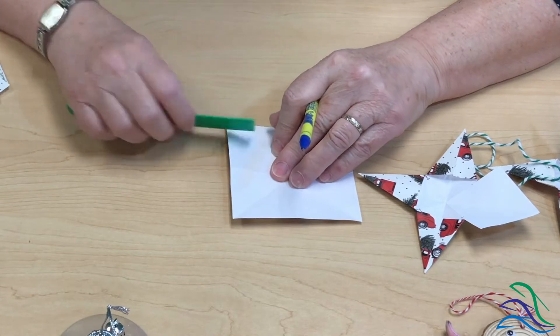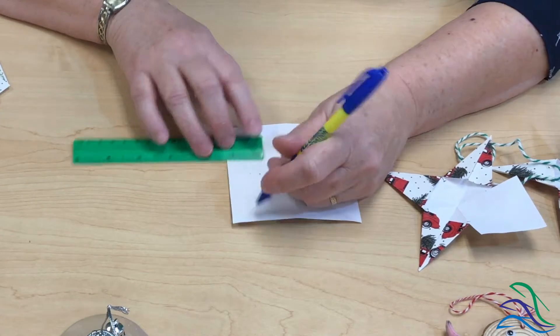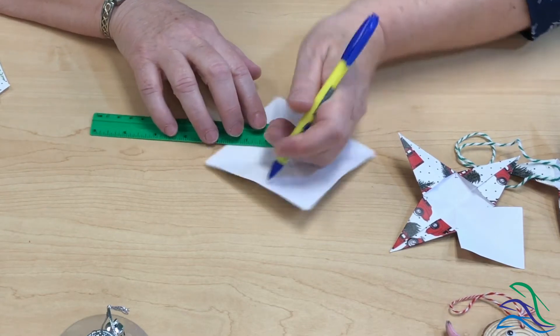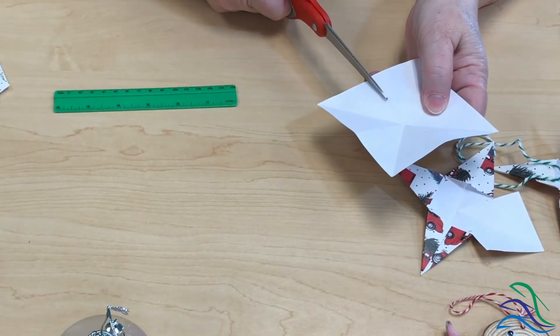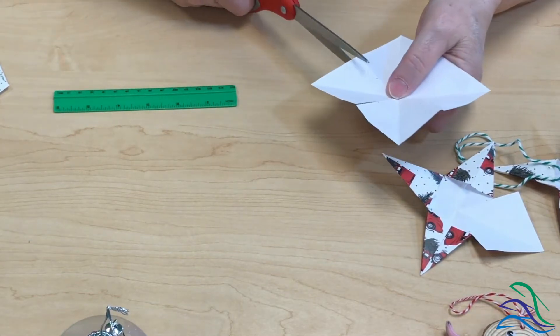For the next part, you'll need a pen and a ruler. I'm going to measure an inch in from the straight side on that fold I made, make a little mark — this is going to help us form the points on our star — and then cut a line up to that mark. I'll be making four cuts, and then I'm going to fold these in to form the points of our star. I'll do this with both squares.